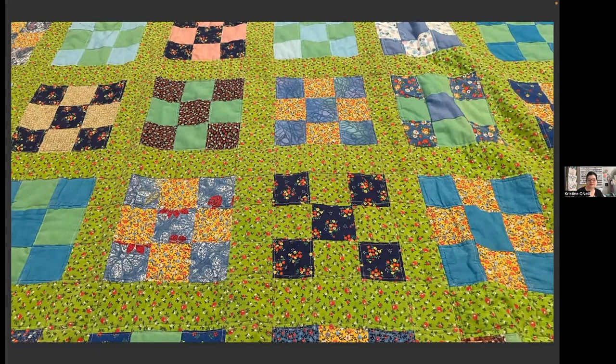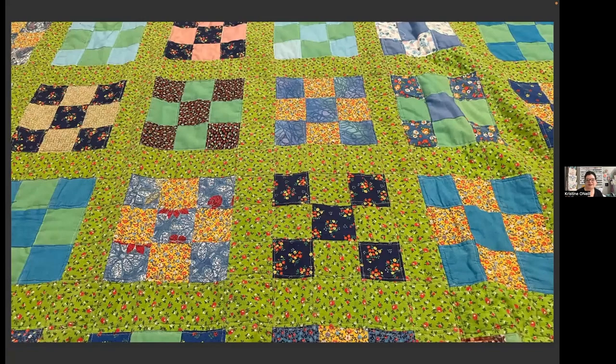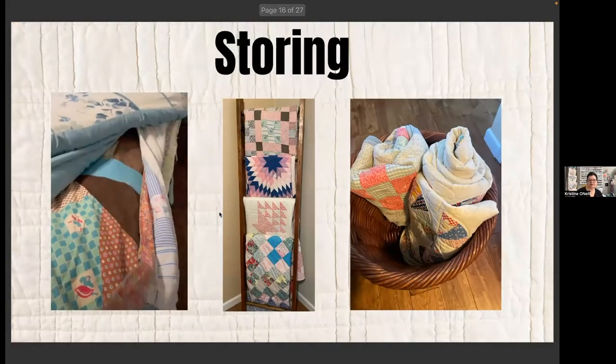This other quilt is a great example of excellent condition — I got it on eBay a few years ago and I did put this one through the washing machine. You can see the difference: it really just depends on the quilt. Any questions before we talk about storing?